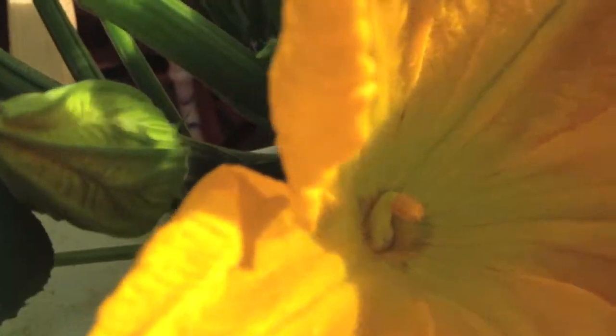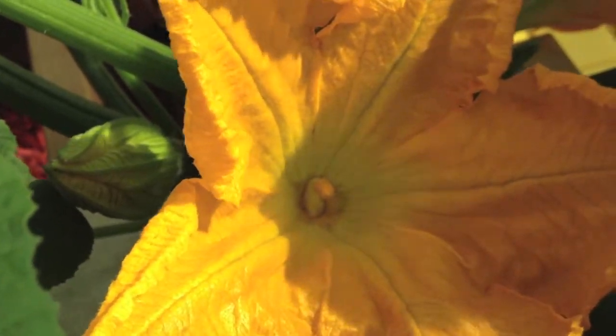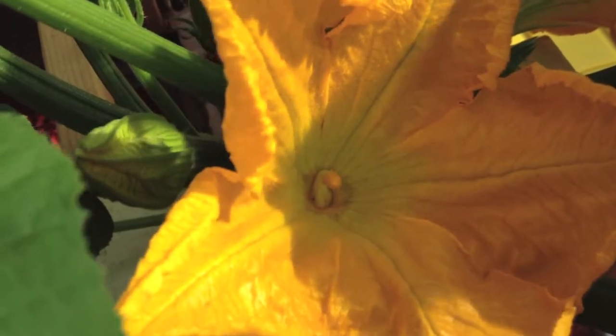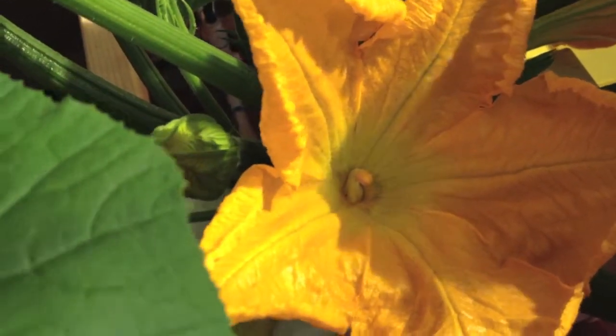This is a good example of the male part. You just peel the petals back, take that male part, and brush it against the female part, putting pollen on it.